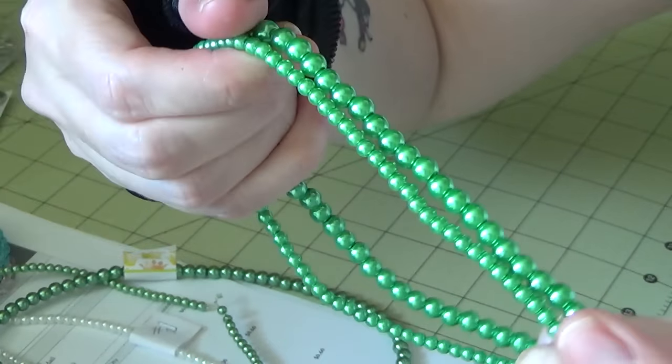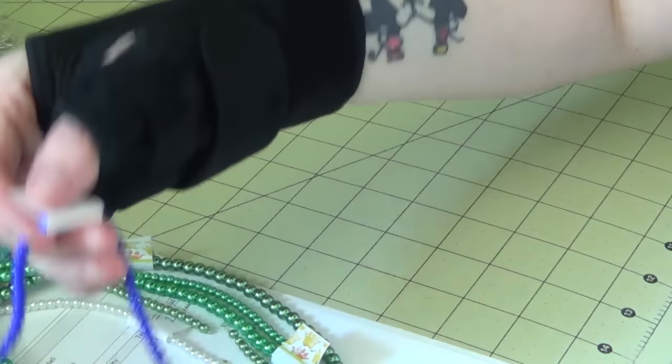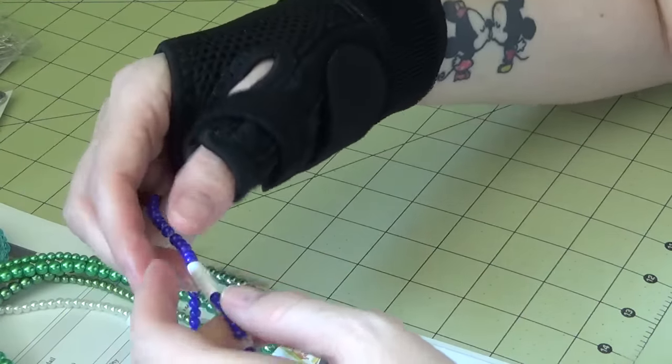I marked all of these so you can find them easier on the website — feel free to pause and write down the numbers. This is blue shade number ten, and they didn't have the six millimeter so I only got the four. This is blue shade number five in both the six and four millimeter — kind of different. This is blue shade number eight, which I accidentally duplicated, so I already have this one. Now I know which shade it is so I won't duplicate it again — I'll just make a lot of blue charms!